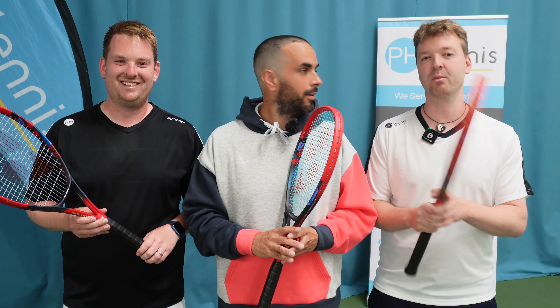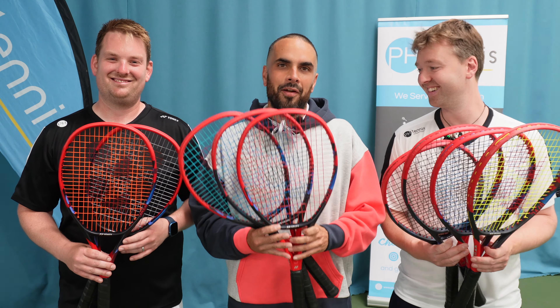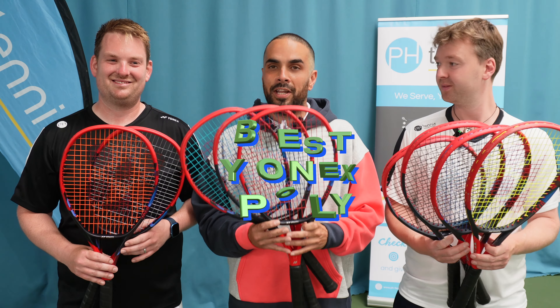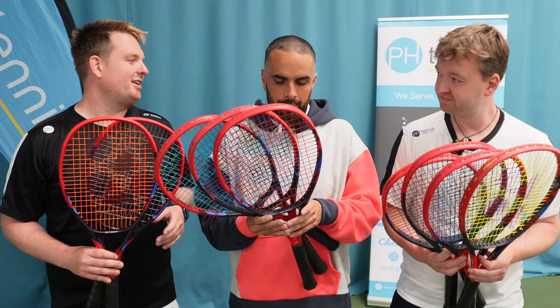Ever wondered what the best Yonex poly is? Well wonder no more because we've got every single one and we're going to put them through their paces. We have nine V-Core 100s with nine different Yonex poly strings in them and we're going to test them all. Did you know that's every single Yonex poly string?